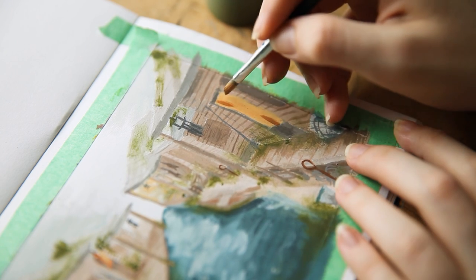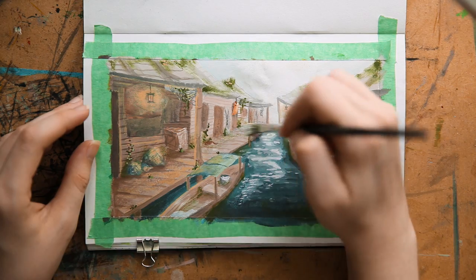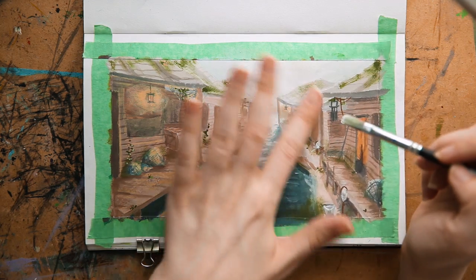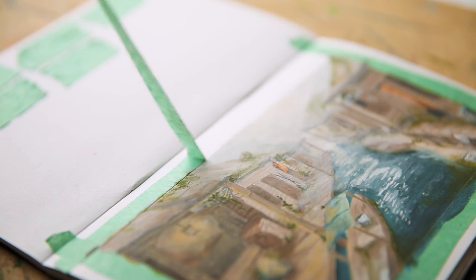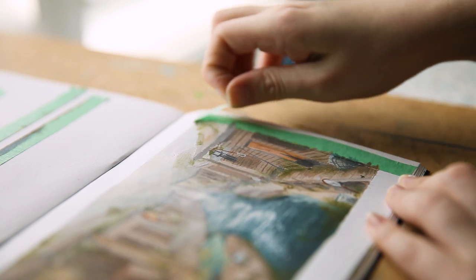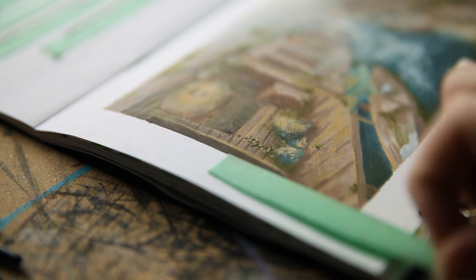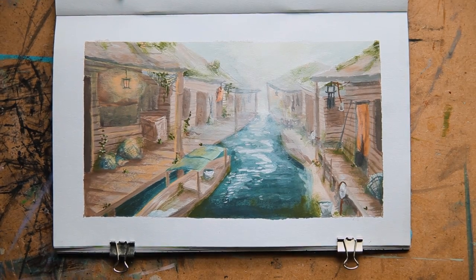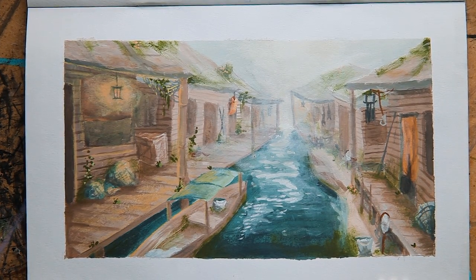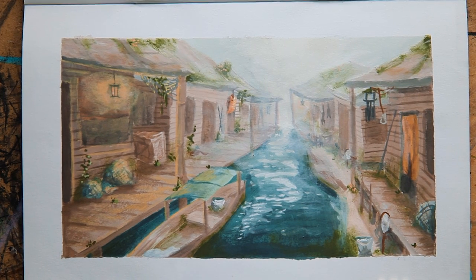Then finally, I had to add in the fog. I did this by watering down some white very, very thin and just adding more and more layers as we get further into the background. Honestly, this one turned out better than I expected — I thought it was going to be a disaster. While I do definitely see quite a lot of room for improvement, I really don't dislike how this turned out at all. I think there's some really interesting qualities to it and I really like the color tones and the atmosphere.